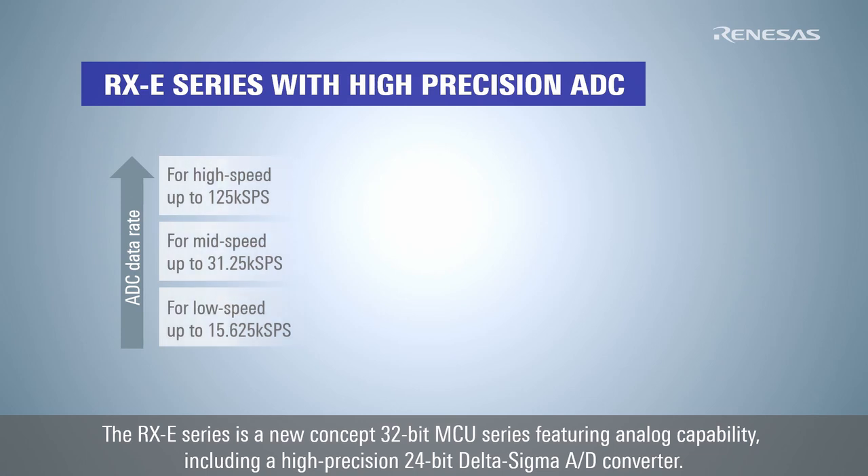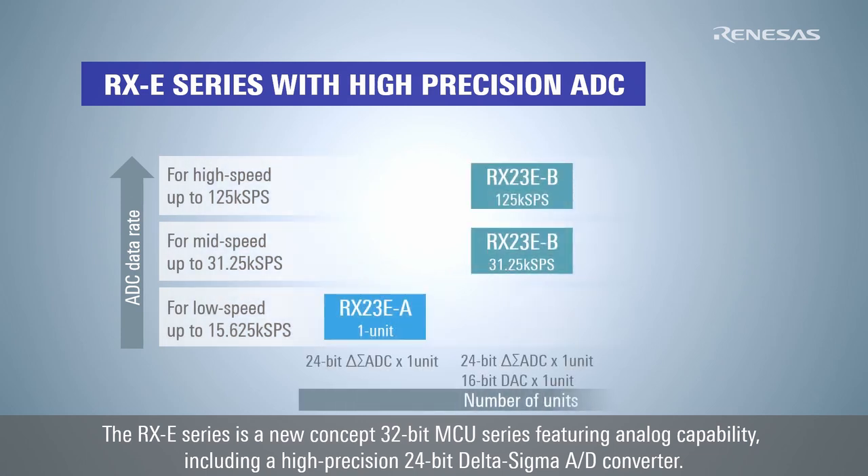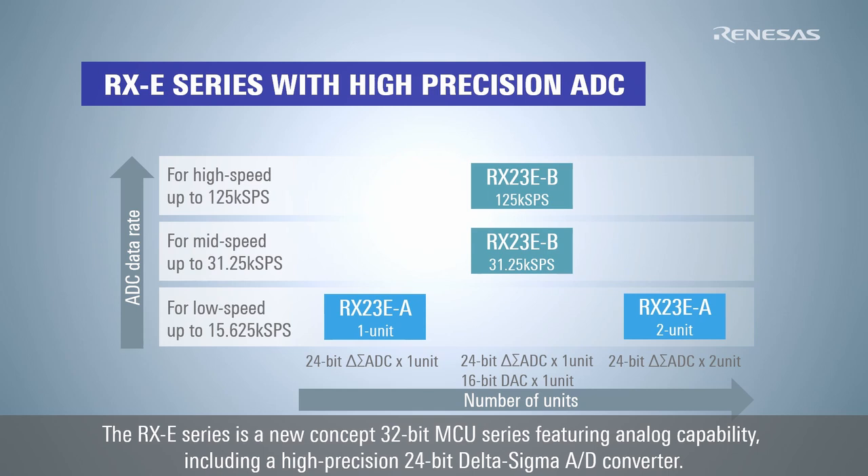The RX-E series is a new concept 32-bit MCU series featuring analog capabilities, including a high-precision 24-bit Delta Sigma AD converter.